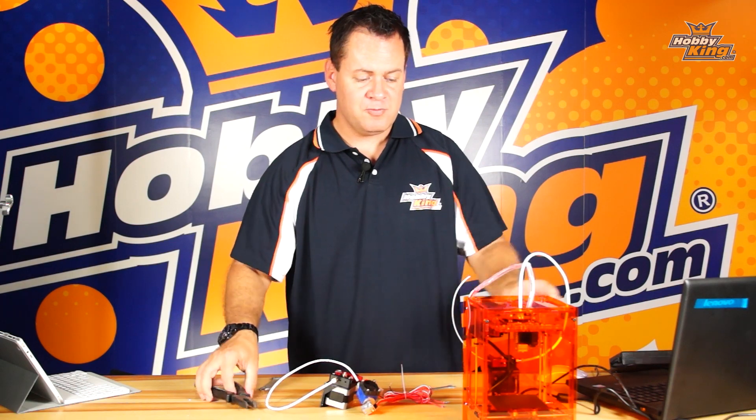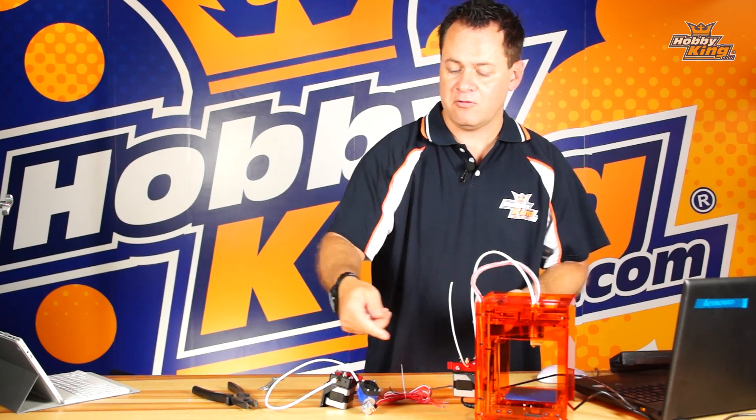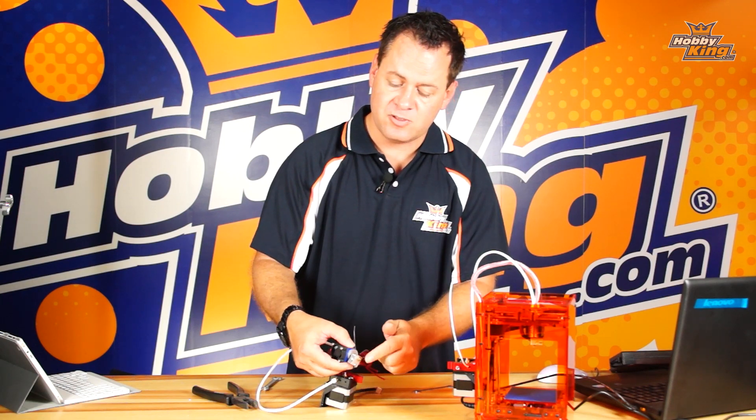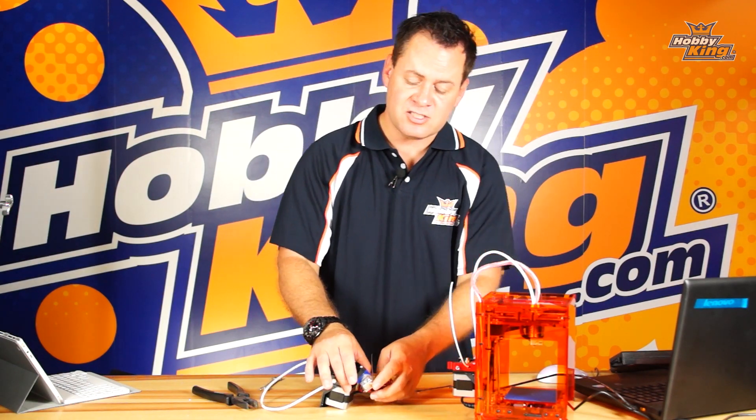With the tip removed, you should be able to come right in here with the clamps and force the plastic through on both sides to get it cleared out. Reinstall the tip while it's hot — make sure it's nice and tight so you don't have any leakage of plastic between the joints — and you'll be able to continue printing.